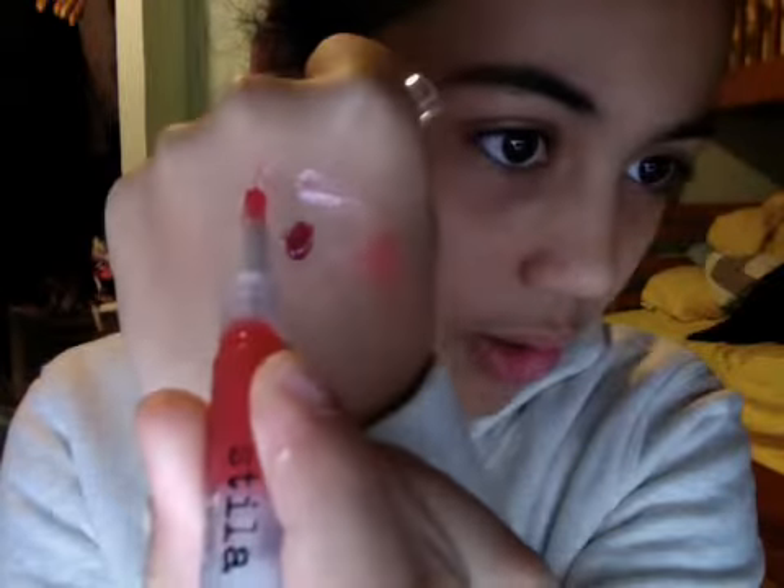Then we have this one, which is called Wild Berry. It's more of like a jelly, almost. Like it doesn't really have a lot of color — it has just a little tiny bit of color. It's this one right here.